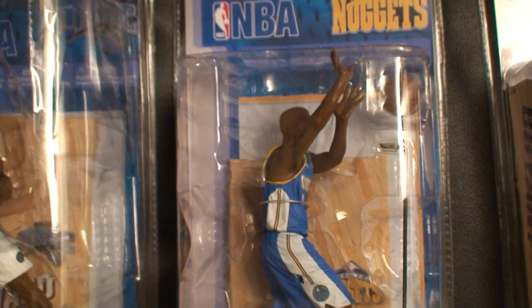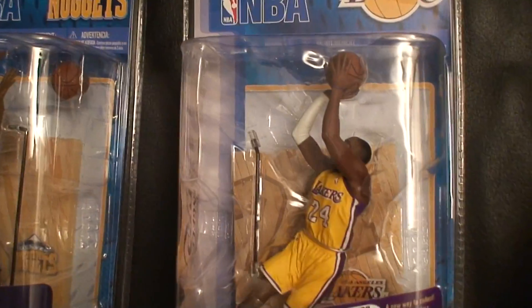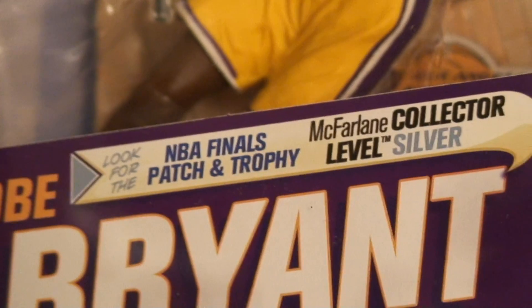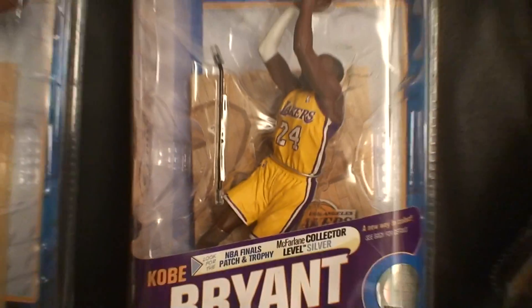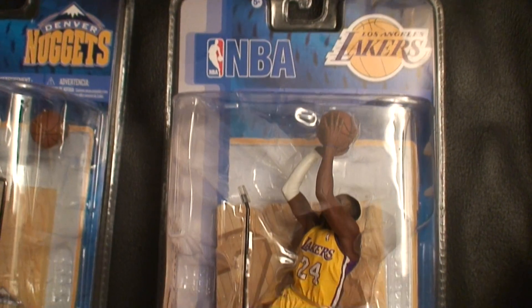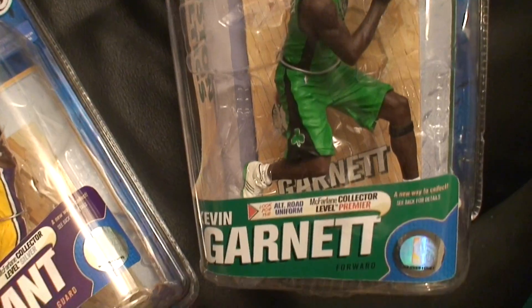Next one is Chauncey Billups, Denver Nuggets. Next one is Kobe Bryant, and of course his collector level is the silver NBA Finals Patch and Trophy. I'm going to let you guys in on something regarding Kobe Bryant's figure in just a minute. But the last one I got is a Kevin Garnett collector's level figure with the alternate road uniform.